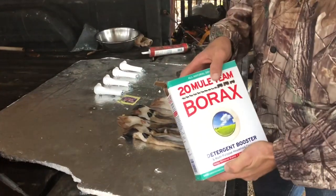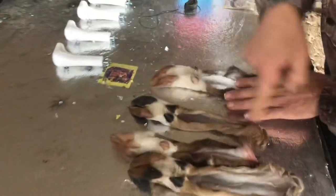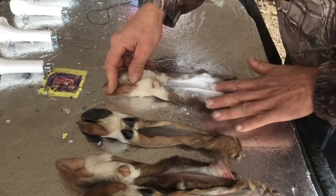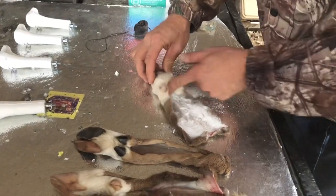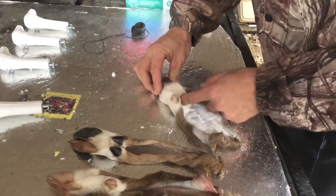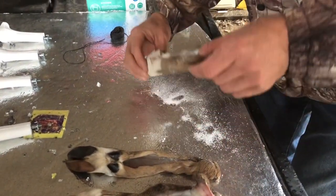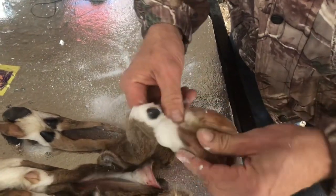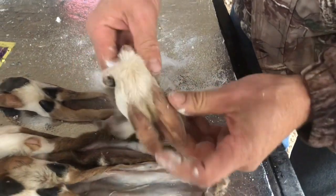Take some borax and rub it all over the skin. Don't do all of them at once, because it starts shrinking the hide and you won't be able to get them wrapped around the form. Do one at a time — force that borax up into and around those hooves where you skinned them earlier. Dump it right down in there, pack it in with your fingers, and work it all around that bone.